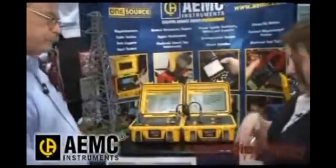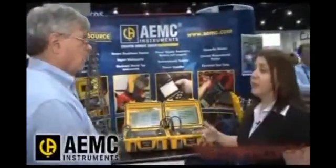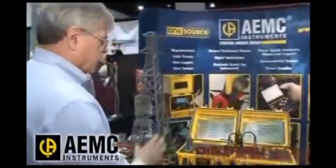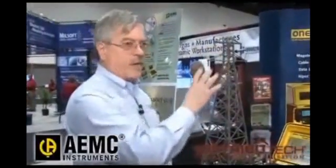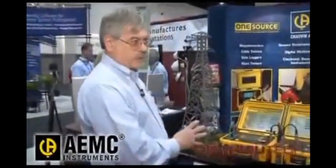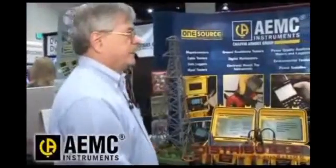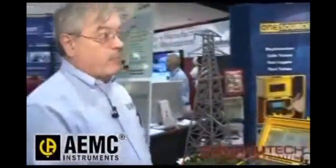Are there any cost savings to the users of these products? Major cost savings for tower testing, because you don't need a three or four man crew with a bucket truck to go up the tower to disconnect the wire. You'll do the test in about 15 minutes as opposed to about two hours doing it the other way. So your payback for a product like this, if used weekly, is about three or four months in labor savings.